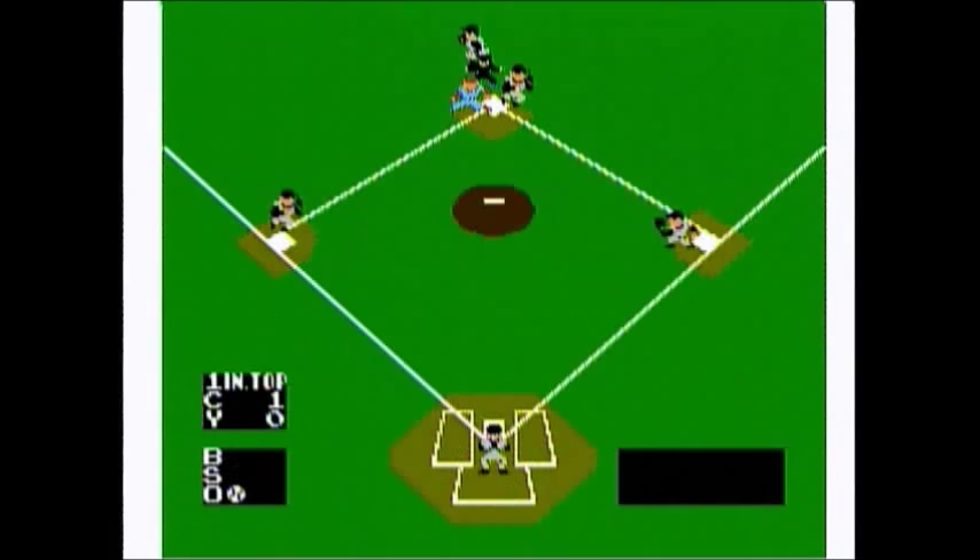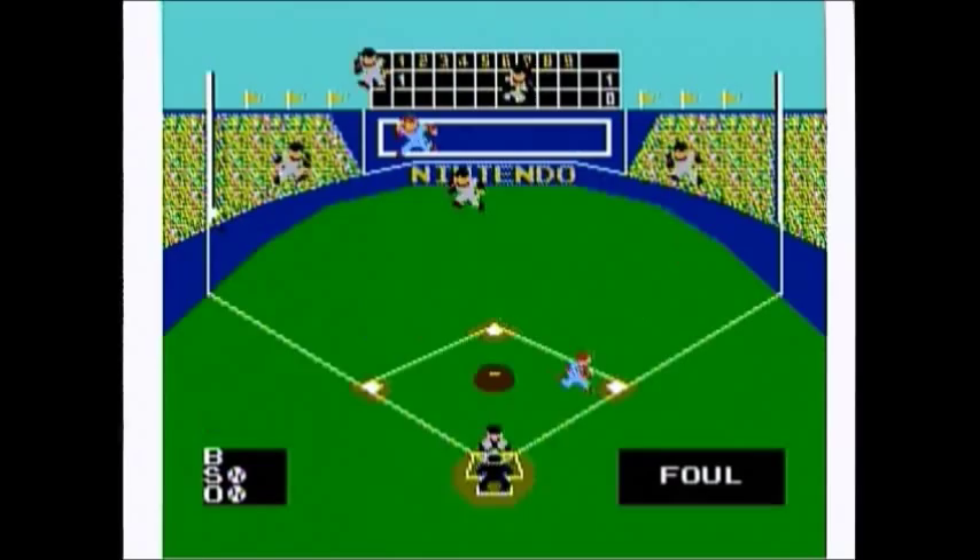As far as music goes, there is no music other than the intro music and between each inning in the game. So it's a pretty quiet game.